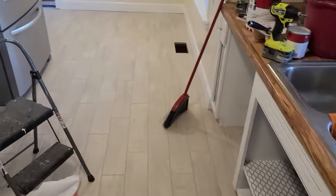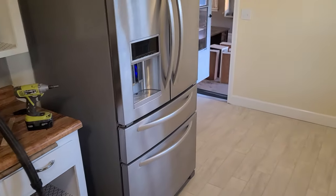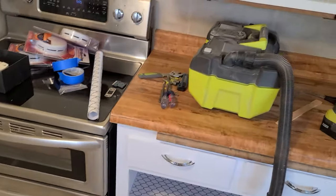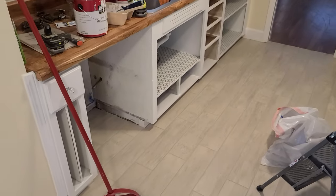Moving along. All the paper's out, all the tape's up. Looks good. Refrigerator's back in the kitchen — plugged in, all put back together. Stove's still there. And now I'm going to put the dishwasher in.